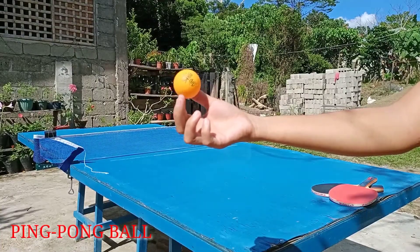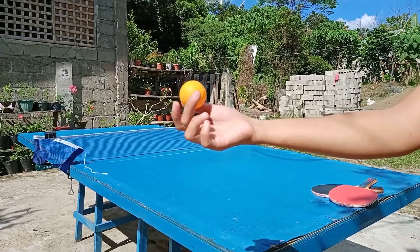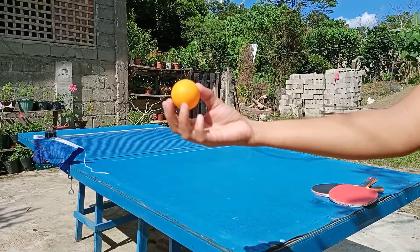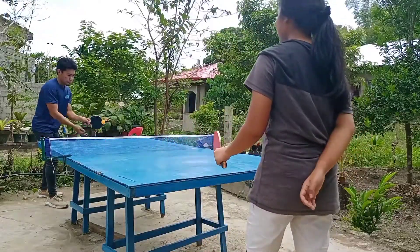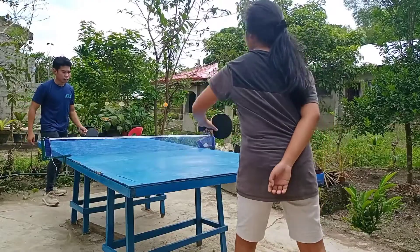The official rules of table tennis state that the ball shall be spherical with a diameter of 40mm and a weight of 2.7g, and be made of celluloid or similar plastic material, and be white or orange and matte.